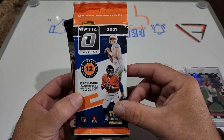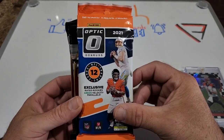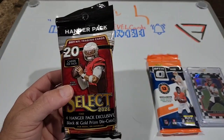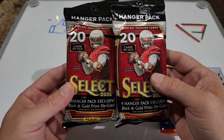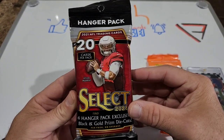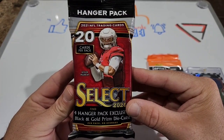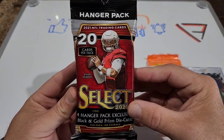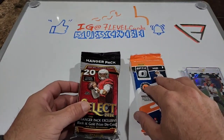So today for the packs, I was in Walmart and found one random pack of Donruss Optic - looking for the downtowns in that. And by searching I found two of the Select hanger packs, and I found these inside the display stand of the Panini sticker packs for football. I actually had to tear the stand apart and I found them - I mean that's just remarkable, someone was trying to hide them. But I found them, so let's get into it and see what we can get.